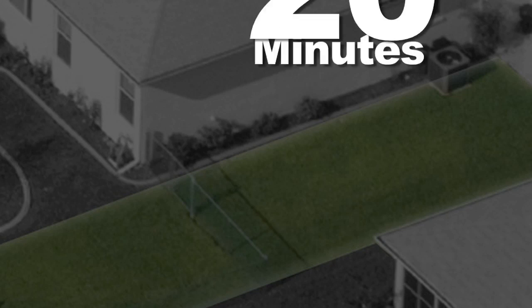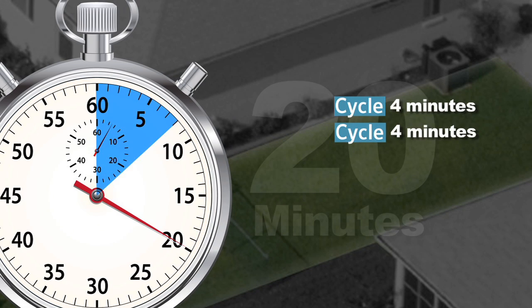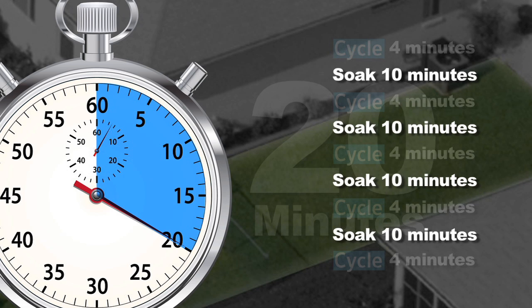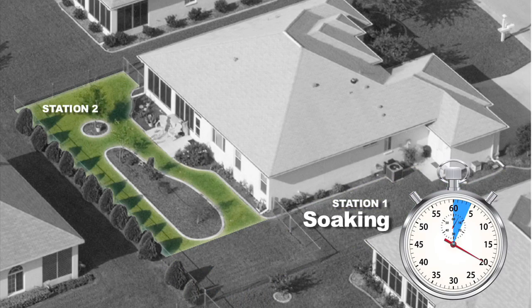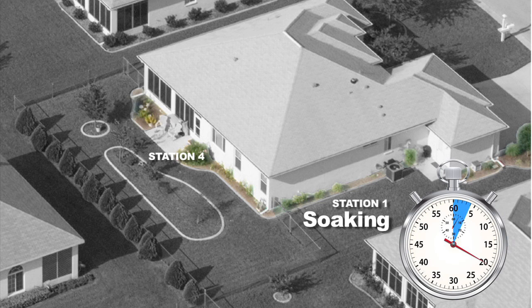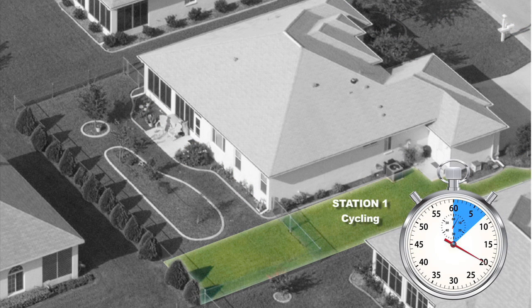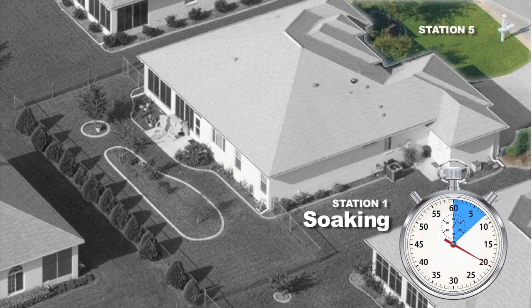Let's review our example. Station one has a total of 20 minutes run time, but it would be broken up into five cycles of four minutes each, with a minimum of 10 minutes soak time in between each one. During the soak times, the controller may continue to water other stations within the program. By the time it returns to station one, it has probably already completed its 10-minute soak time and is ready for another cycle. The cycles and soaks will continue until the full station run time of 20 minutes is completed.